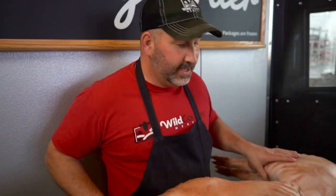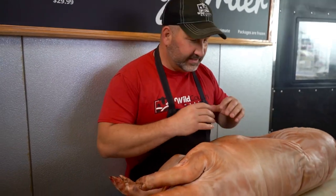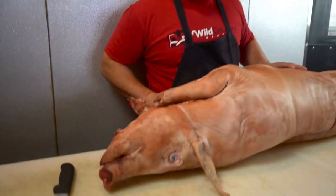Today we're going to take this whole pig, bone him out from the inside out, then stuff him with some sausages, and tie him up so we can cook this thing whole.